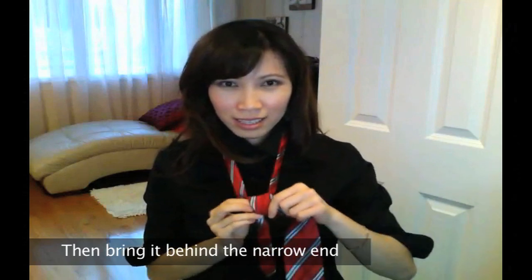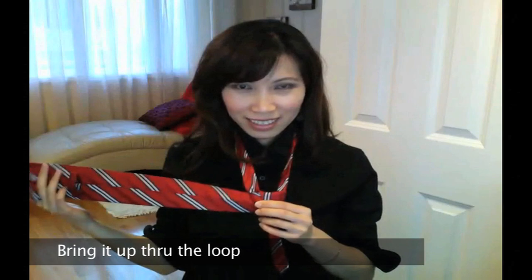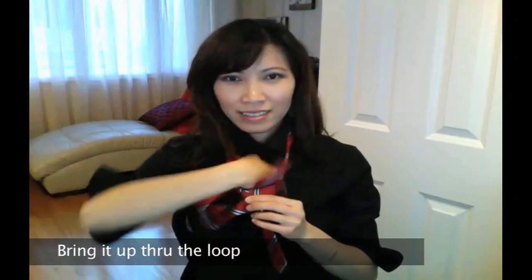Bring it behind the narrow end. Once more, bring it up through the loop around the neck.